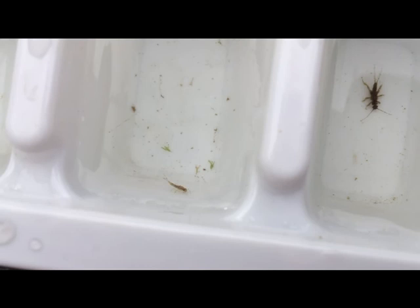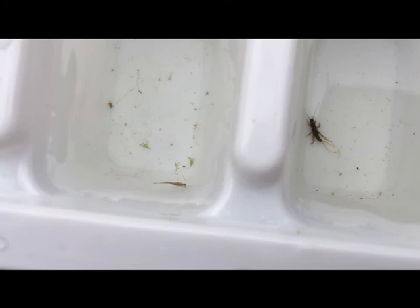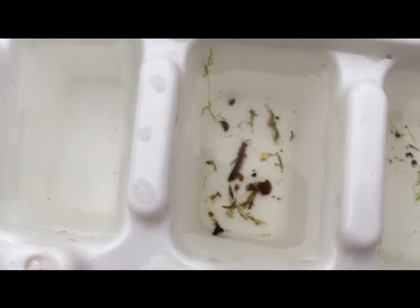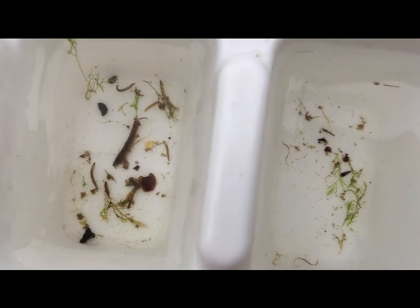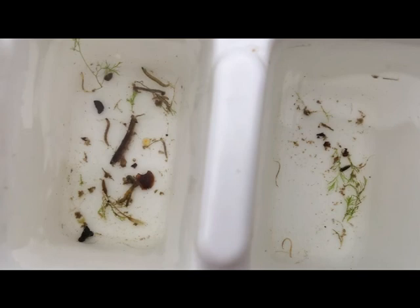We have another mayfly here — a different variety and family than the one we had in the larger net sample. This one is called a little swimmer mayfly. We've also got a number of the little aquatic worms again, coming in a lot of varieties — here they are wiggling around. And then the non-biting midges, of course — one of the more common things in the stream and an important part of the food chain. They have a lot of different feeding habits and varying sensitivities to pollution; some are more sensitive than others.